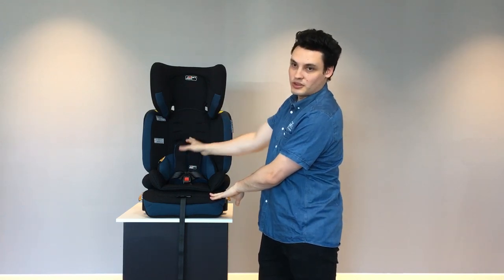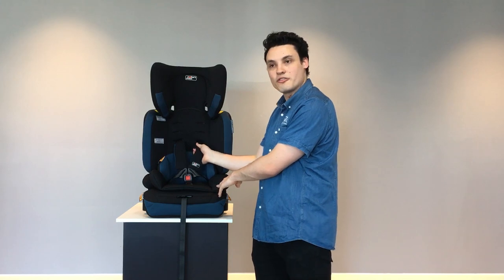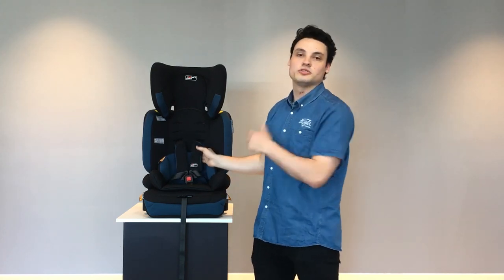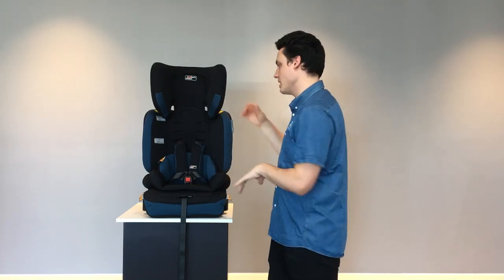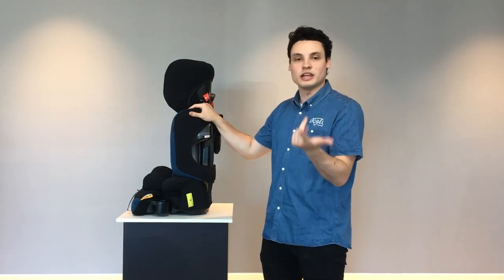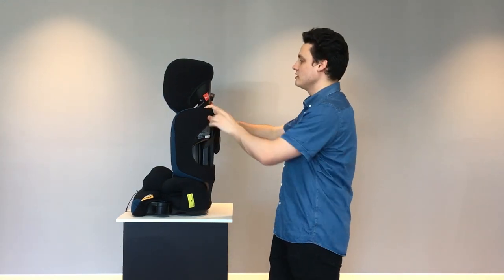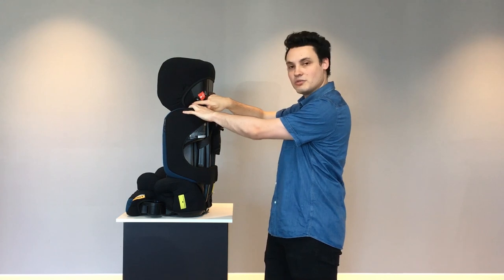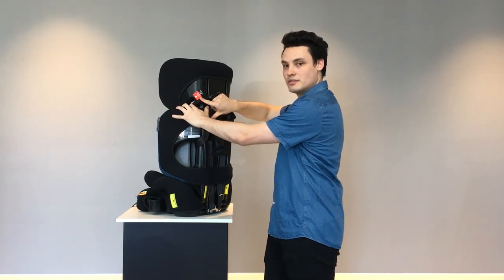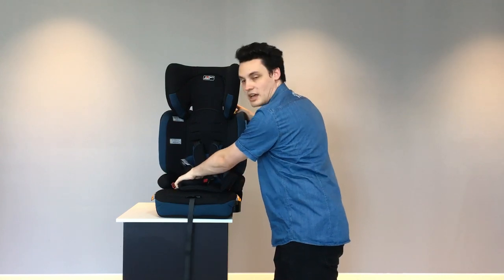Once they've finished with the harness straps and are ready to go into booster mode, simply remove the harness from the car seat and use it with a traditional lap sash belt. You'll still use your top tether to secure the seat, but now you'll be using the lap sash belt to secure the child to the seat rather than securing the seat with the yellow markers.